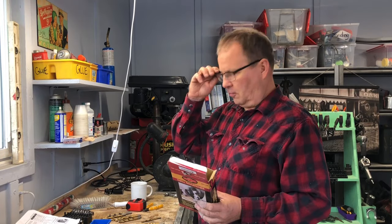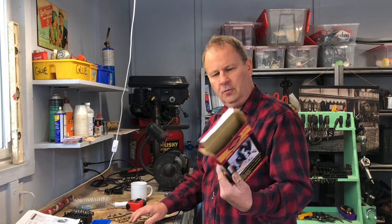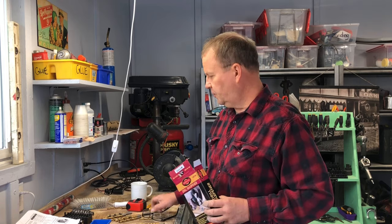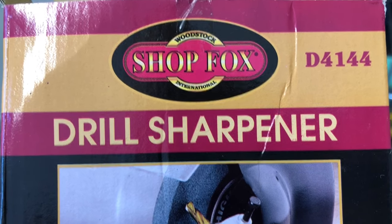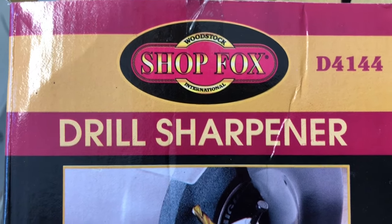Hey guys, it's Jeff here from I'll Be in the Garage. Today I just wanted to do a little review and a little tutorial about this product. This is the ShopFox Drill Sharpener, and this is a product that's meant to work with a bench grinder.